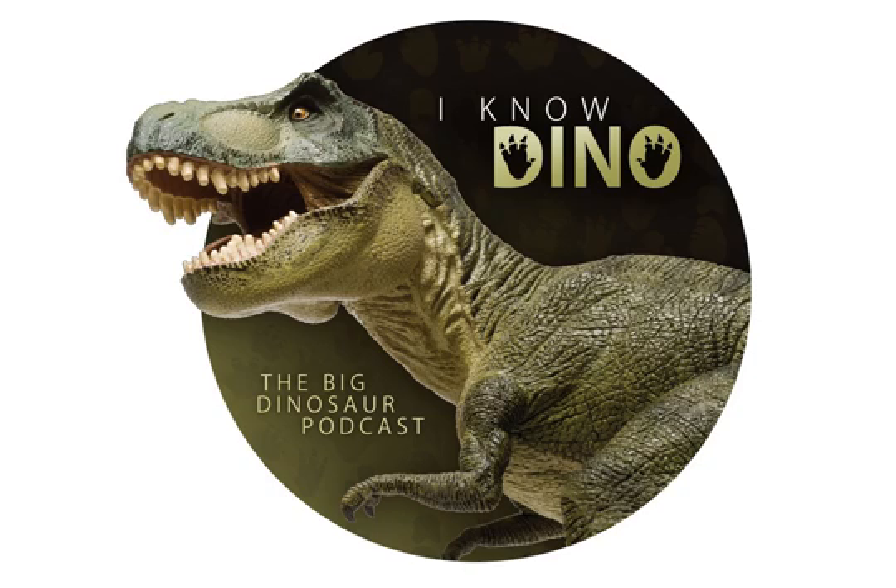They featured Spinosaurus in Jurassic Park 3, which is one of the more interesting ones, and obviously T-rex and others. There's one called the Yutyrannus which is covered in feathers — that's pretty interesting — and you've got Carnotaurus who is another cool-looking theropod. There's a lot to choose from, so the fact that they're making one up is upsetting a lot of people.